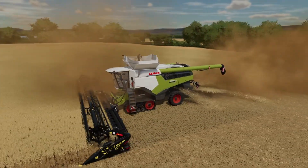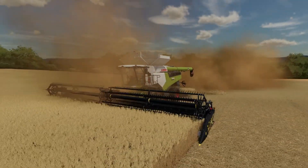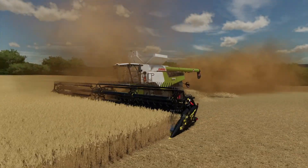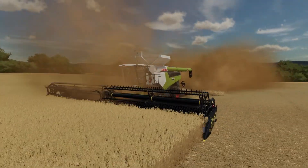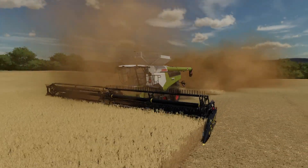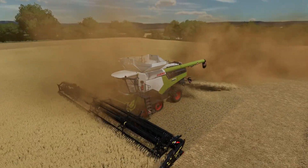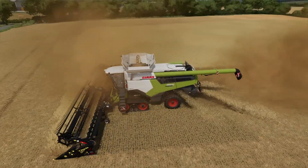The Honeybee is exactly the same width as the Convio we usually have on the Kanban, but it has got a lot more lift to the reel. So there is every chance that we will be trading the Convio for one of these. It's certainly been a lot better in the oilseed rape.